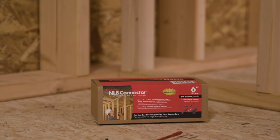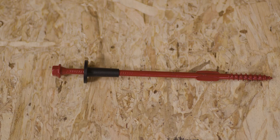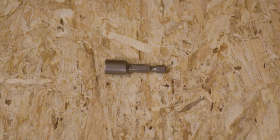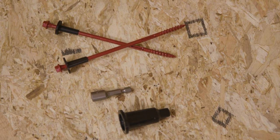The FastenMaster NLB connector is available in 50-count packages and includes fasteners with pre-installed sleeves, a magnetic driver bit, and setting tool. Ask for it where you currently buy your FastenMaster products.